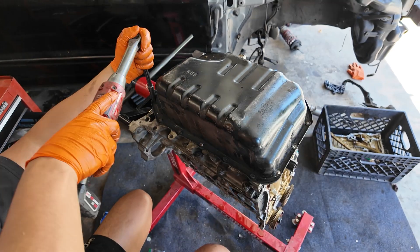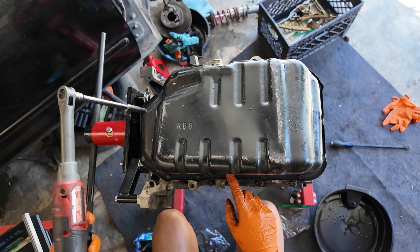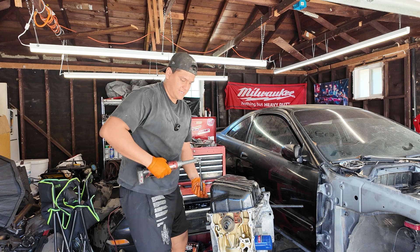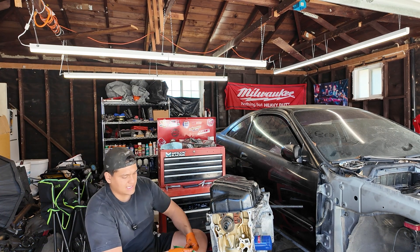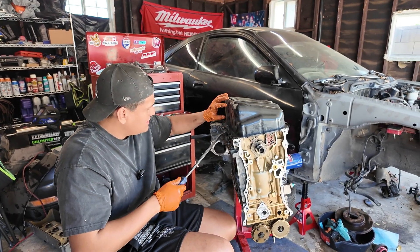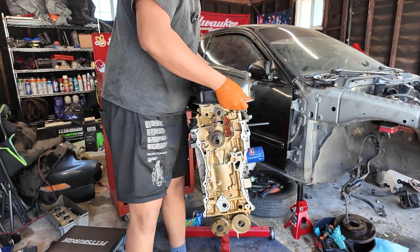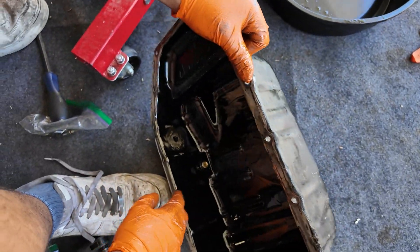I'm just going around breaking these bolts loose around the edge. You can tell this one has a lot of dirty stuff around the edge — I think from oil leaking, because it smells burnt. That's what you call milkshake baddies.